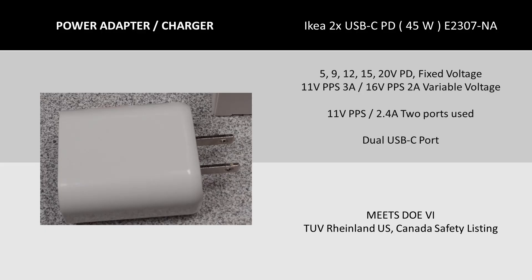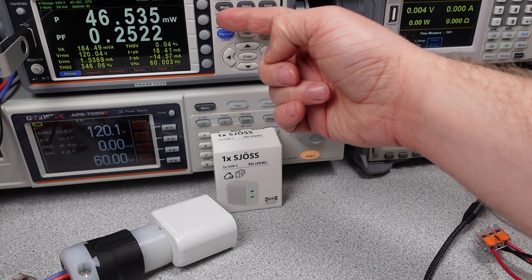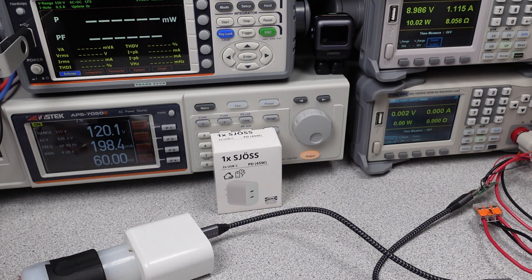Moving on to the 45 watt power adapter. This one is almost the same size, but you get more watts and an extra port. The adapter's modes of operation get a little more complicated since when you plug in both ports, it divides the power between them. It does evenly share power between the ports. The idle performance is good on this adapter, and once we put a load on it, it performs as expected.